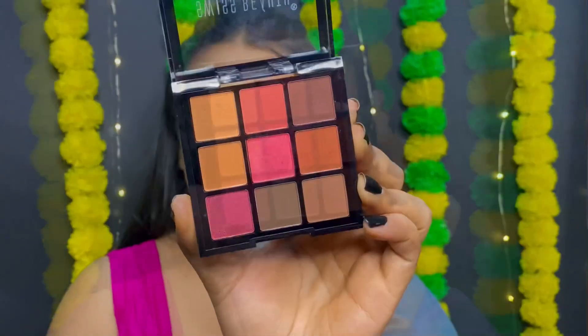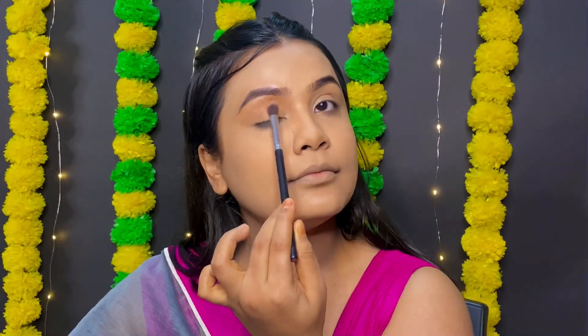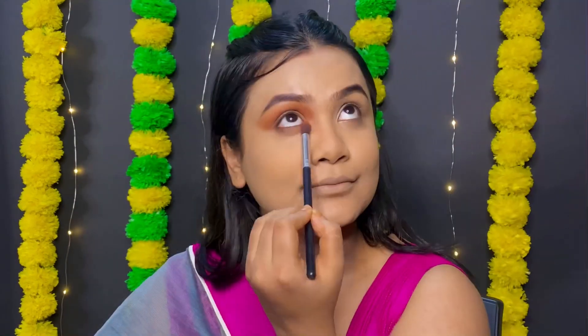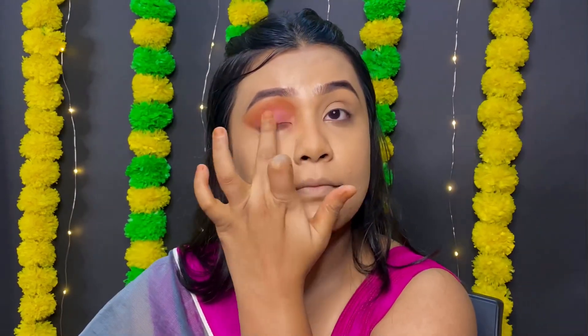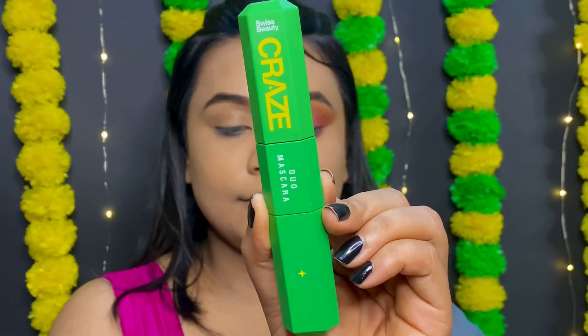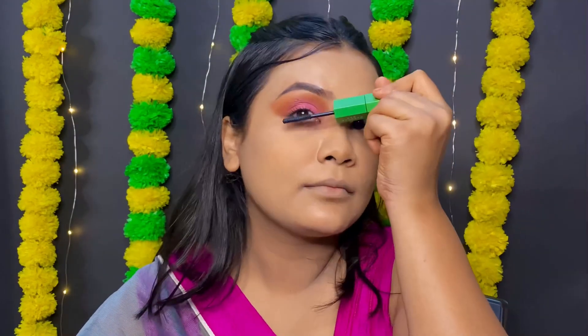Now it's time for the eyes. I am trying to do something a little bit extra this time. I'm using the Swiss Beauty Ultimate Eyeshadow Palette in the shade No.06, and I am using the duo mascara.